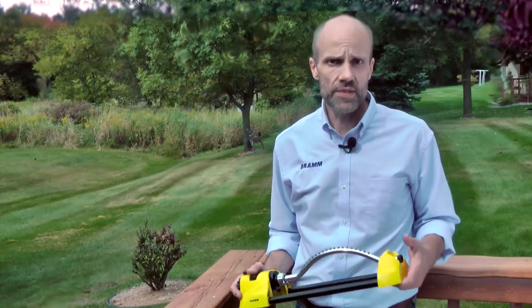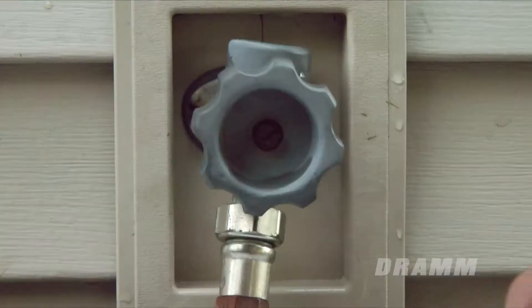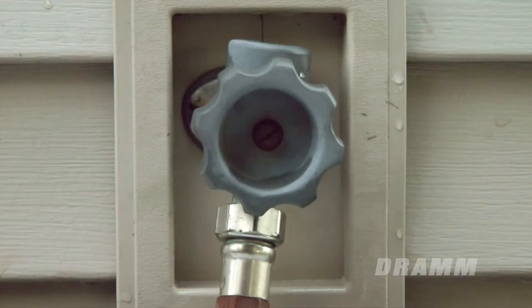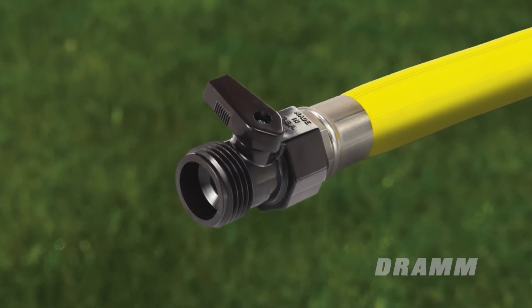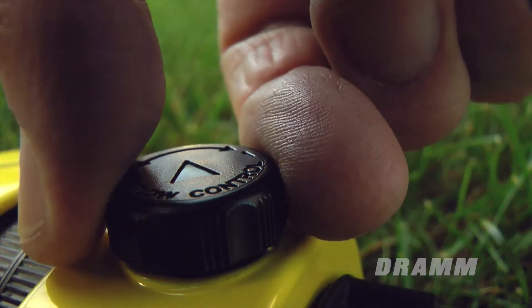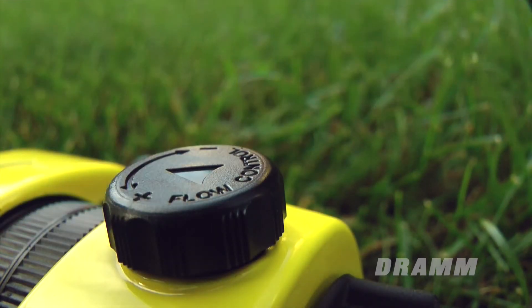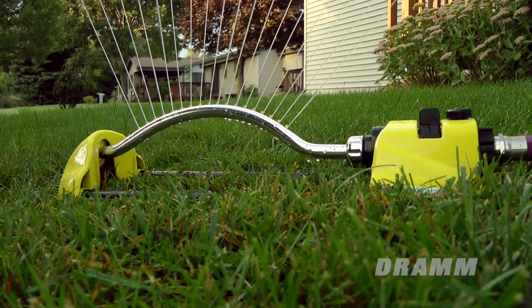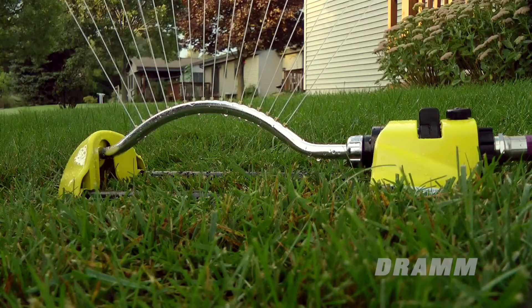To affect the spray area, you can always allow more or less water to pass through to the sprinkler by adjusting the water flow at its source. Usually this is the spigot on your house or a water control valve like a DRAM shutoff valve that is in line with your garden hose. The small black knob on the sprinkler base is the control to fine-tune the flow of water. It does not completely turn on or off the water — it makes a small adjustment to the water flow to fine-tune your coverage area.